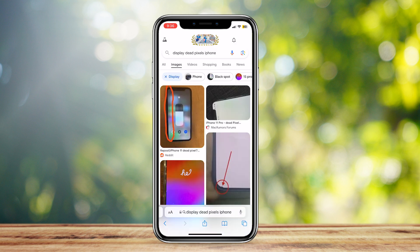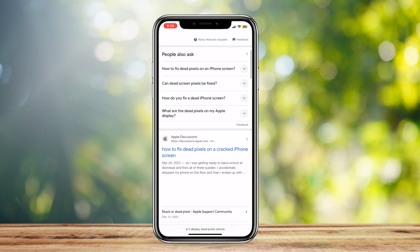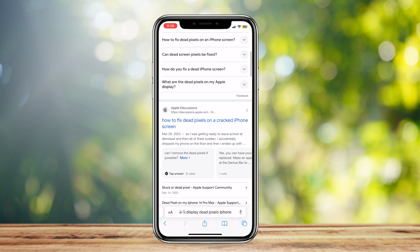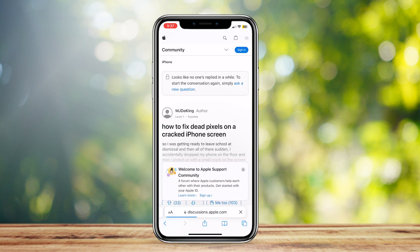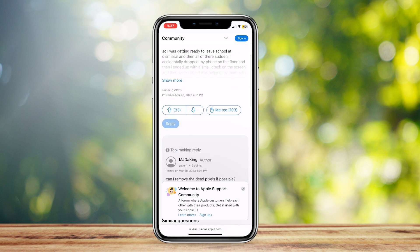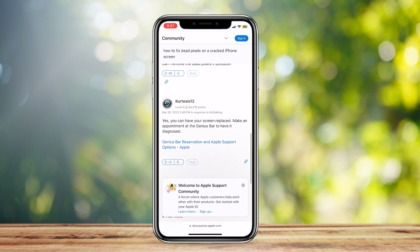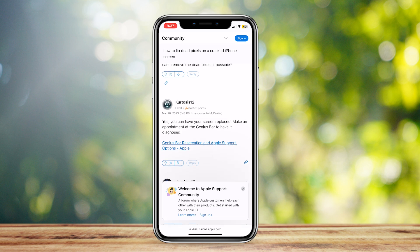So how do you actually fix them? Right now, the only thing you can do is go to your local tech shop or an Apple store and get your screen fixed. You can search on Google how to fix dead pixels — like these Apple Discussions websites. Opening this article, they have a similar problem with dead pixels on the iPhone screen. The most accurate response says you can have your screen replaced and make an appointment at the Genius Bar to have it diagnosed. Genius Bar is some kind of tech shop, but it can be any tech shop — the nearest one to you will work fine.